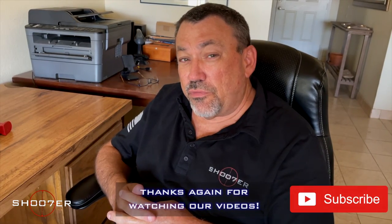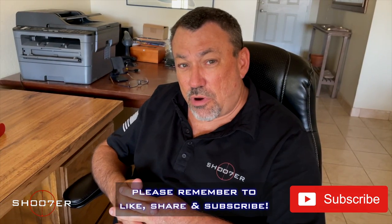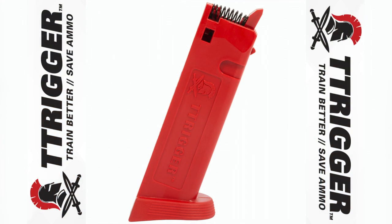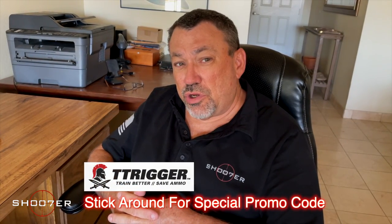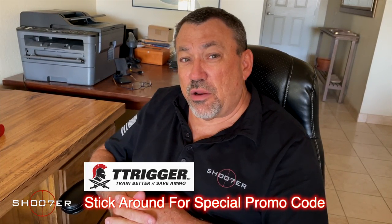Thanks for joining us on Shoot the Series. My name is Ed Thorell and we'd like to thank all of you for showing up and tuning in. If you haven't done it already, be sure to hit the like, the share, and the subscribe button so that you'll never miss an episode. Now today we're really fortunate — we've got a new product sent to us by our good friends at T-Trigger. If you stick with us until the end of the video, we're also going to share a special discount that will allow our viewers to save 10%.